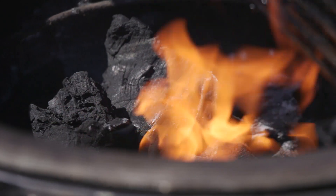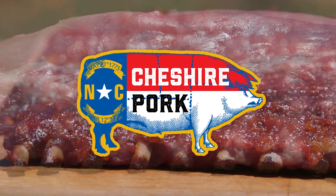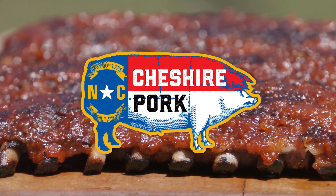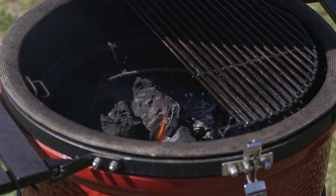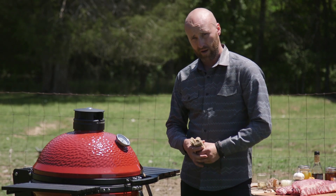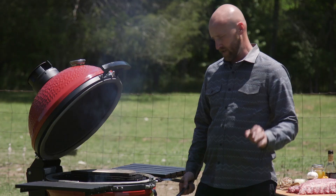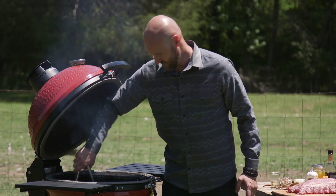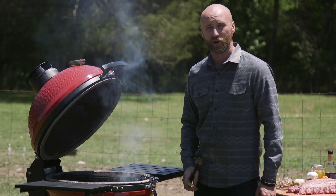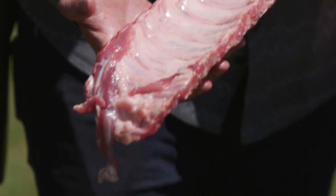We've got the Kamado Joe at 225 degrees with a nice little fire going. We're gonna put some hickory on here — we treat smoke as if it were a seasoning. Now we put our second deflector shield in, and essentially we've just turned this Kamado Joe into an oven.